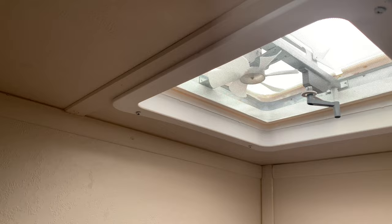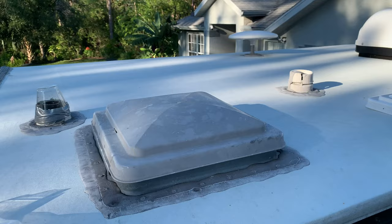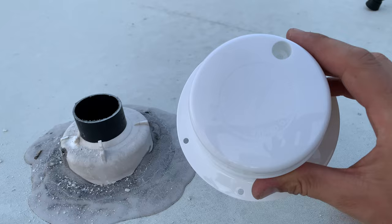I noticed that the other tutorials out there tell you that you need to disassemble the entire roof vent, but I'm going to show you how to do it a lot easier without taking everything apart. And while you're up there, be sure to check the plumbing vent caps as well — one of them is already gone and I covered it with a cup, and the other one is not looking good. So if necessary, order those as well.